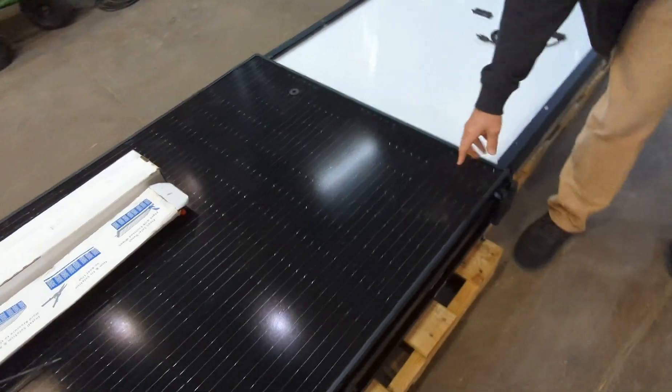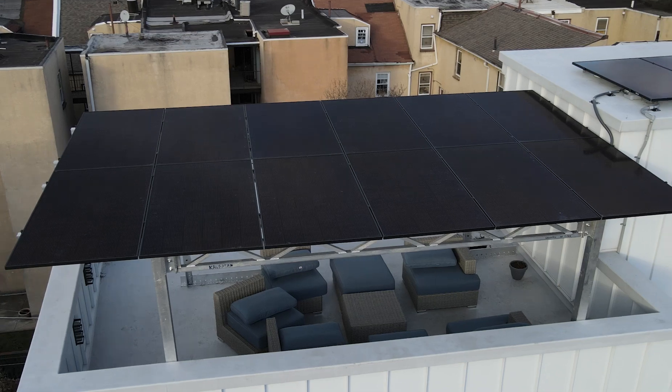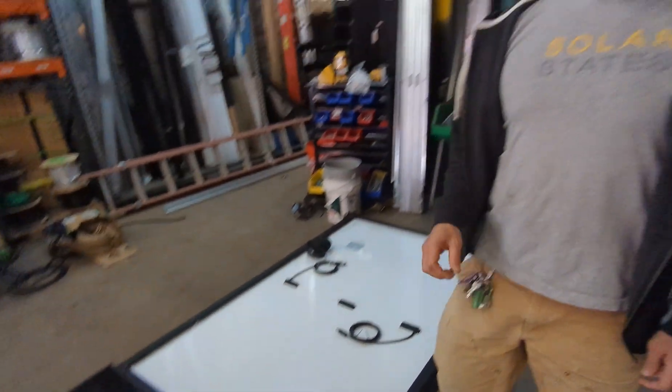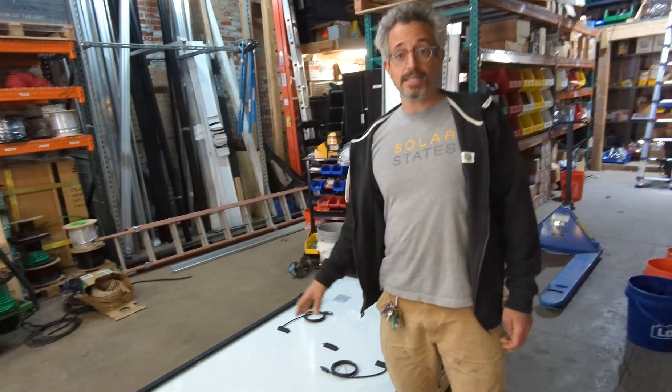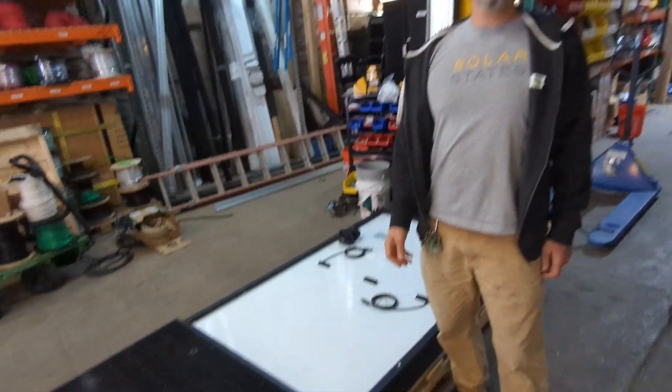Now another consideration when you're doing a solar canopy is the type of solar panel that you're going to get. This is your normal sort of black on black solar panel that we install at home, and you'll notice that this has a white back sheet. However, if you want a really clean look, you can get a glass back sheet so that you can see right through it and see the cells of the solar. You could also get a frameless solar panel and that's going to give a real modern look. It also allows us to seal in between the panels for some waterproofing — not 100% waterproof, but will keep most of the water out.